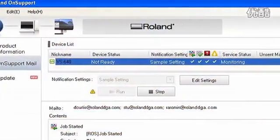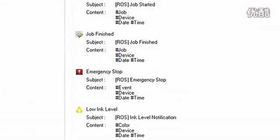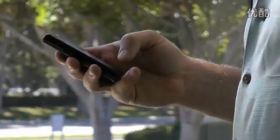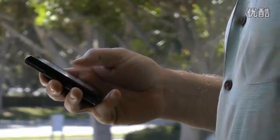Roland on Support allows users to remotely track the status of VS activities with email or text notification of important information, such as when a job is completed and when ink is running low.